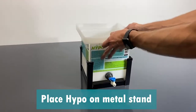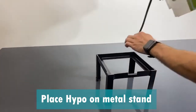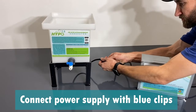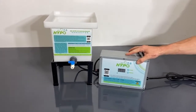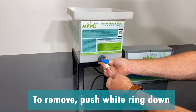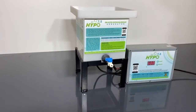To set up, place the Hypo into the provided stand. There is a notch in the stand for the spigot. Connect the power supply to the Hypo using the two blue connectors, and place the power supply next to the machine. Slide the clear plastic tube into the valve. To remove the tube, push the white ring down and pull the tube out.